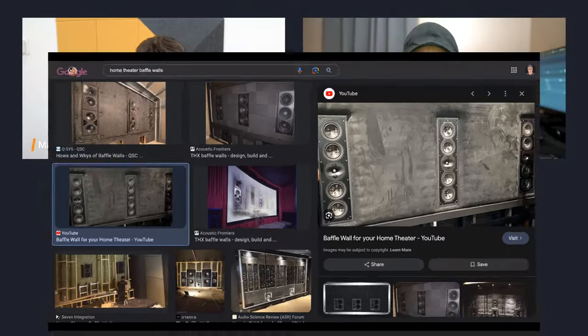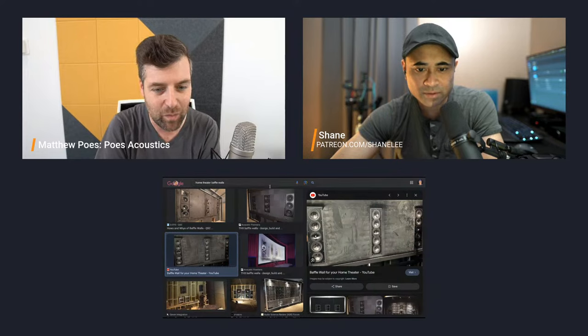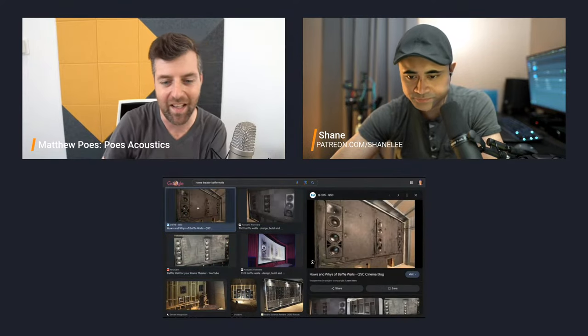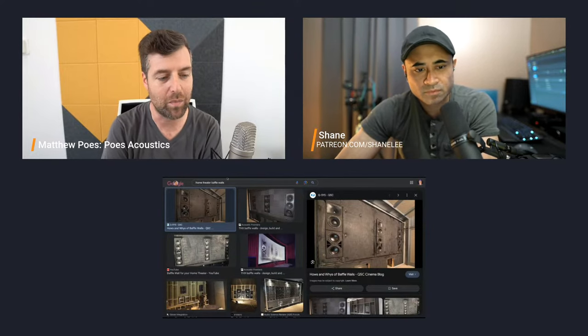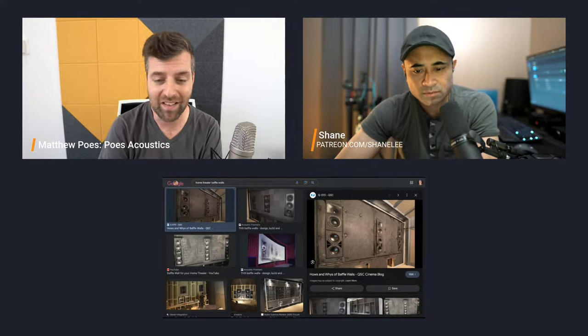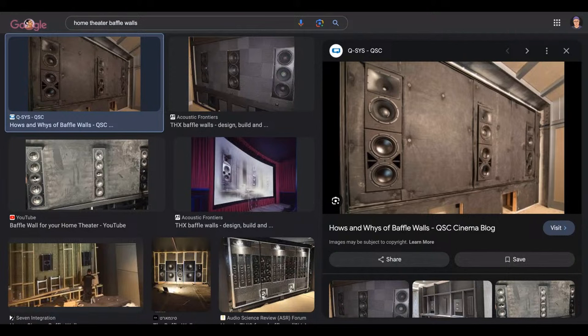Looking at the QSC cinema system — that's a classic design using line acoustics, a material that used to be common until it got very expensive. They've adhered duct liner with a black material on it, which is used in professional cinemas all the time. That's a good material if you can get it cheap — it's one of the best things you can use. The problem is line acoustics has gotten crazy expensive, so it's now much cheaper to use pretty much anything else.